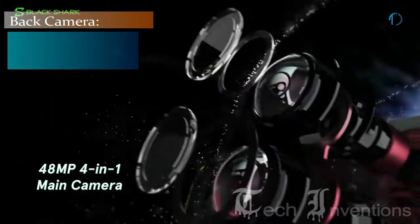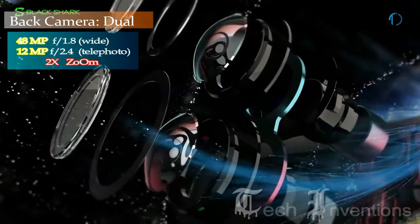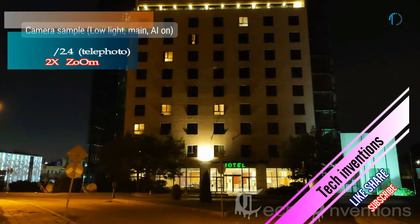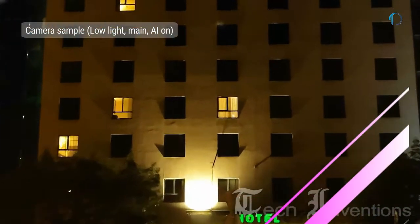The Black Shark 2 on the back has a dual camera setup that consists of a 48MP main shooter with f/1.8 aperture, and the second one is a 12MP telephoto lens with f/2.2 aperture.